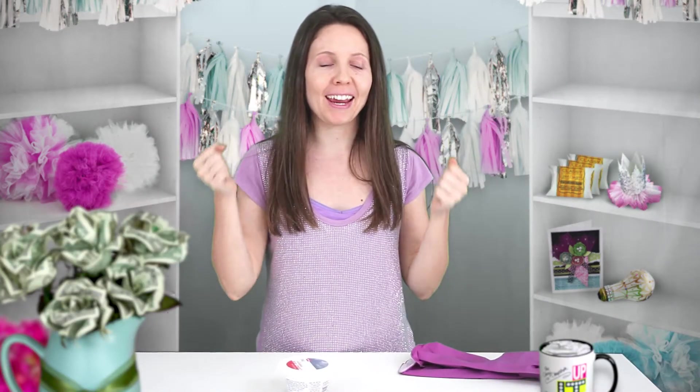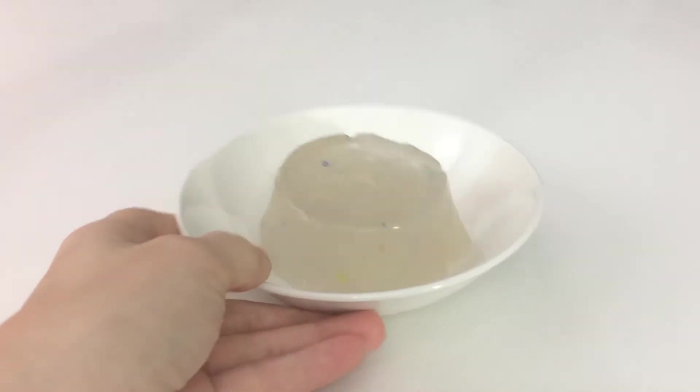Hey, it's the Classy Cheapskate and today we're gonna make the most awesome slime that ever was — and I invented it. Wait till you see. I'm gonna get my trusty lab coat on and we're gonna get started.